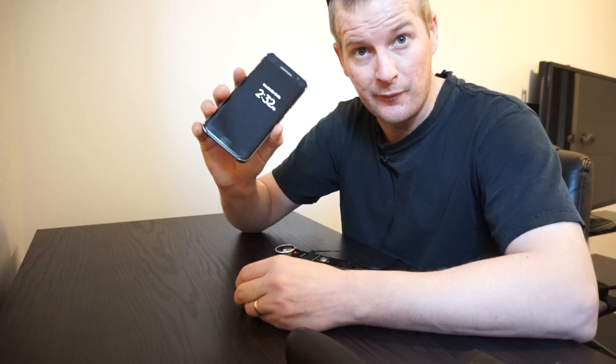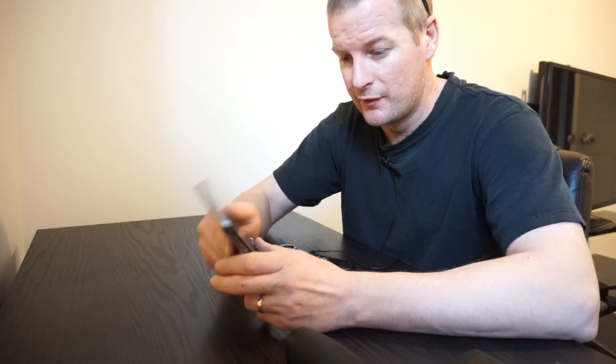If I don't have a camera on me or I'm trying to be nonchalant, I'll just use my cell phone. This is a Galaxy S7 Edge, and it does shoot in 4K which is nice.